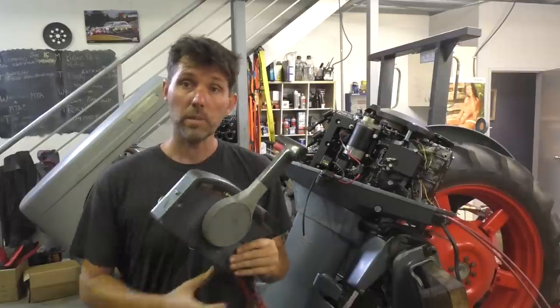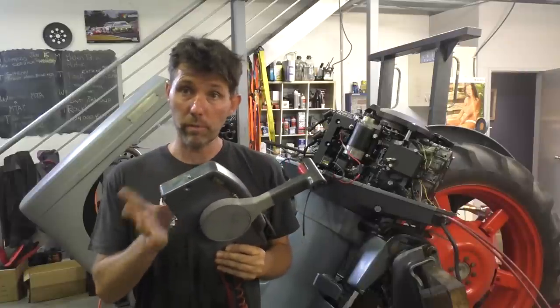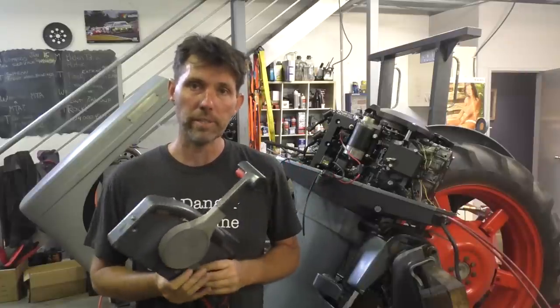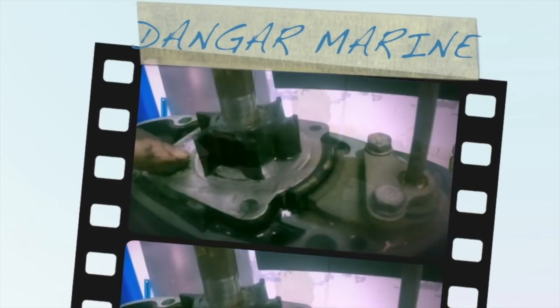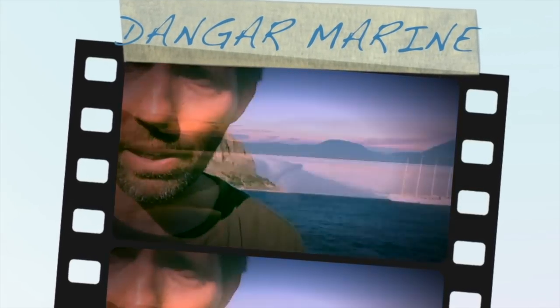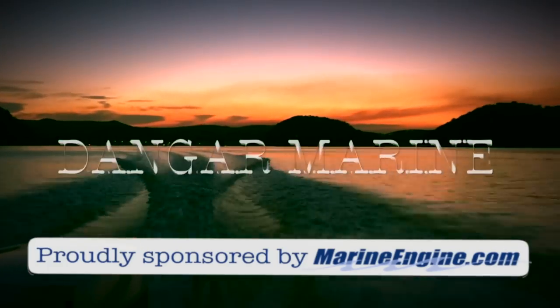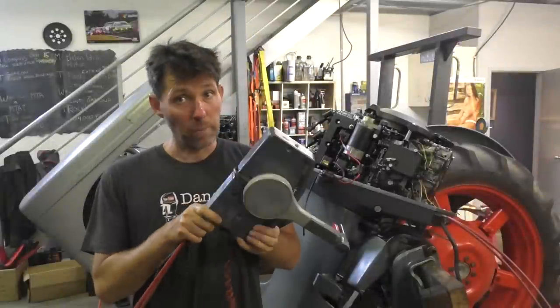Hey there, Dango Stu here. Today's video is about reversing the throttle direction on this Yamaha 703 forward control, and is proudly sponsored by marineengine.com.